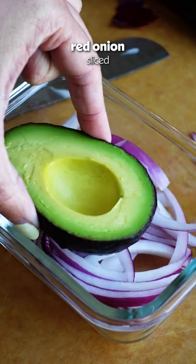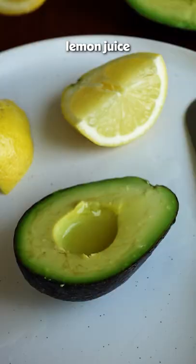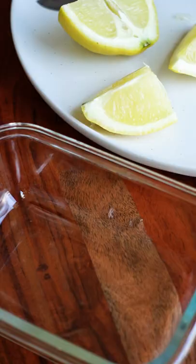Store with slices of red onion. The vapors released will prevent the avocado from browning, but if it's face up, you won't get any of that onion flavor. Coat the surface with lemon juice — the acid will keep the avocado nice and green.